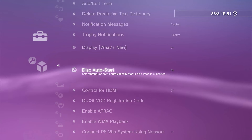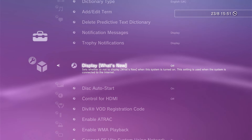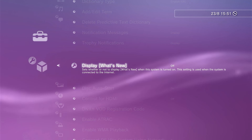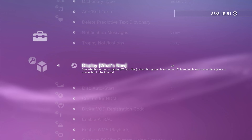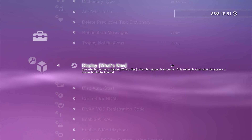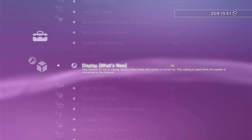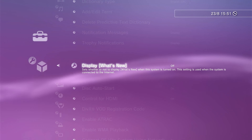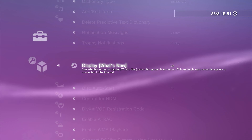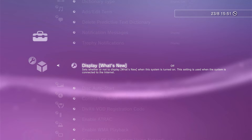We'll also need to set 'display what's new' to off as well. This setting controls what the console displays when it boots up — it automatically goes to the what's new section on the XMB. If we turn that off, it will allow PS3 HEN to skip that page and take you directly to the menu button, which will allow you to enable the PS3 HEN software. This is something you have to click each time you reboot the machine from power up. So once we've got those two settings changed, we're ready to go off and grab some software.